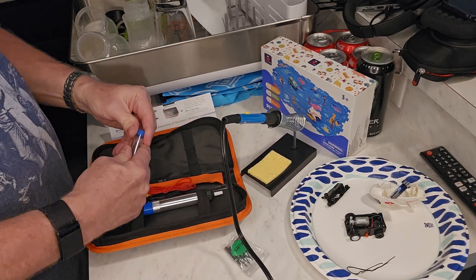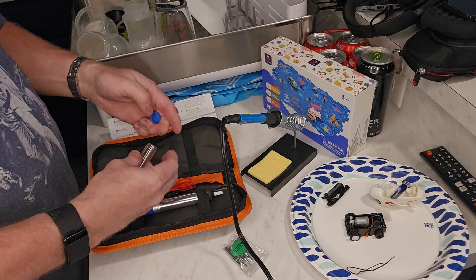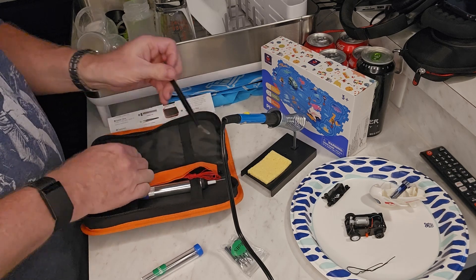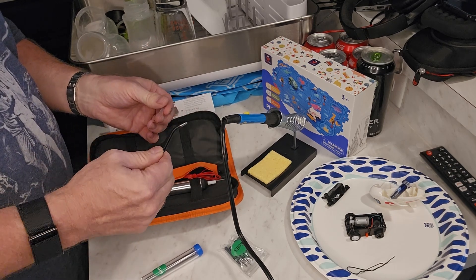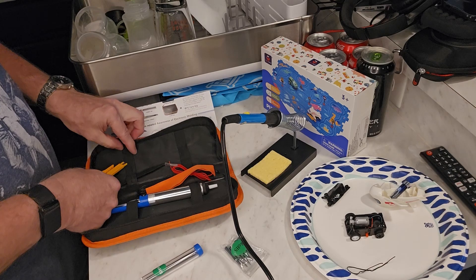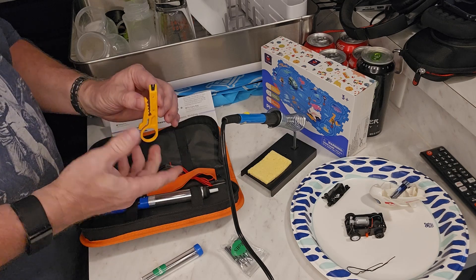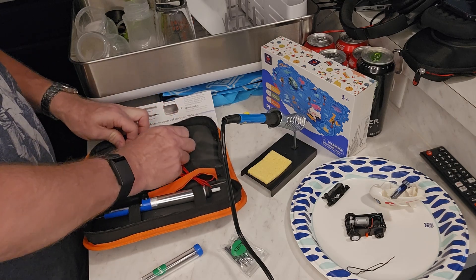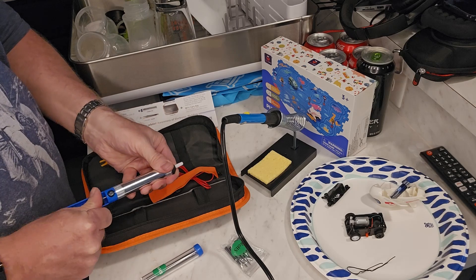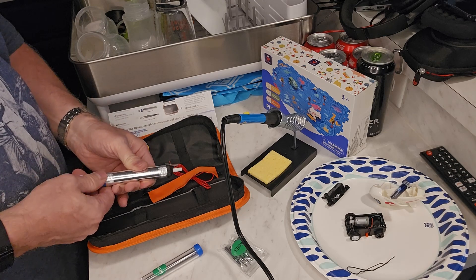It comes with some solder. It comes with a set of tweezers, which is helpful if you've got to get into a really tight spot to hold on to a wire. And I like how each one of these things has its own little separate spot. That is a wire cutter — it will work in a pinch, especially if you're away somewhere and you need to get something fixed right away. And then that is like your solder sucker — kind of to pull solder out of a connection if you have some excess solder. That's pretty neat.